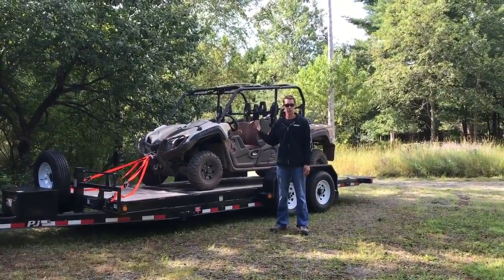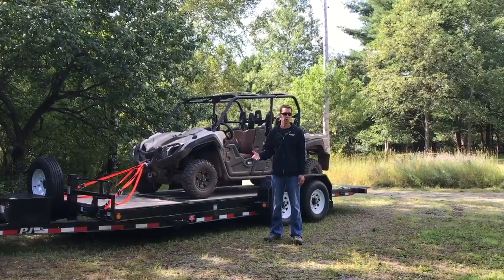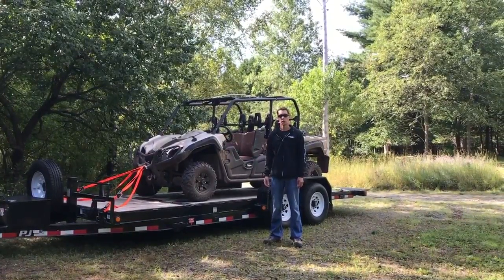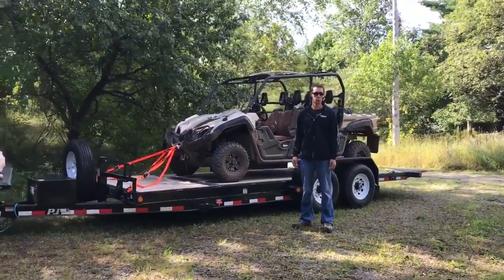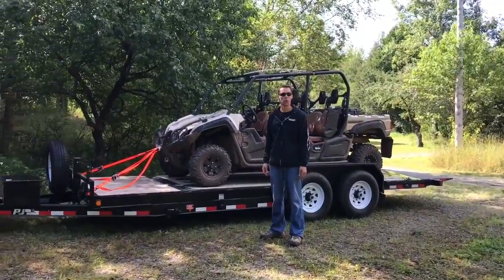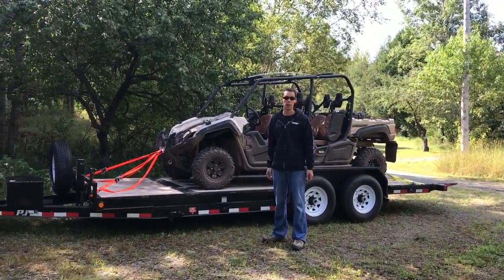A couple of things to think about: the Viking 6 is a fairly large machine, so it is not going to fit in your typical utility trailer that you haul your lawn mower with. This is a 20-foot trailer it is on and it takes up a good portion of it. There is still room to put a quad on the front if you want, but keep in mind it is not going to fit in a smaller trailer you might already have at home.